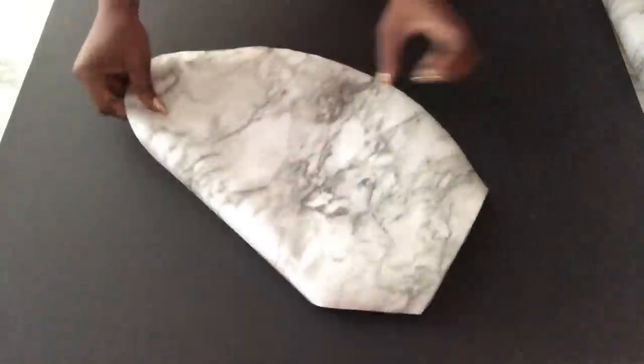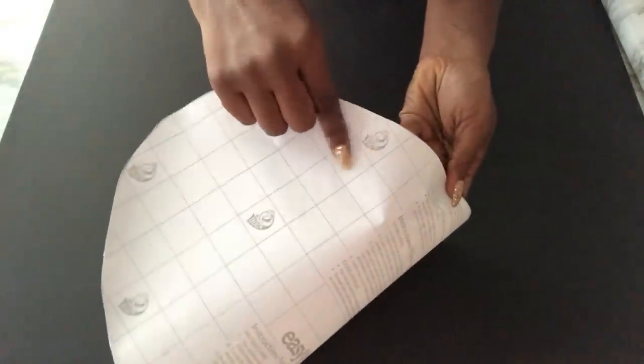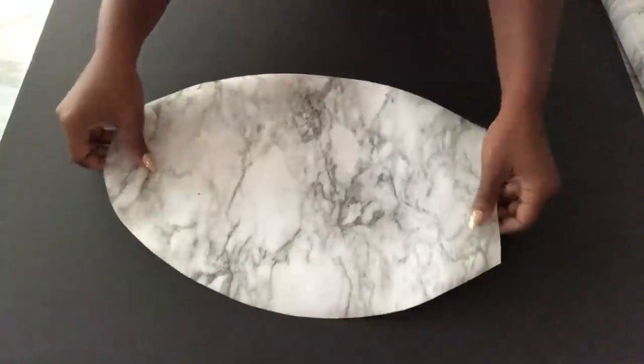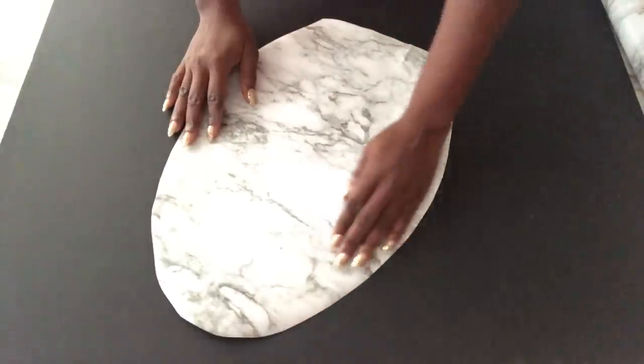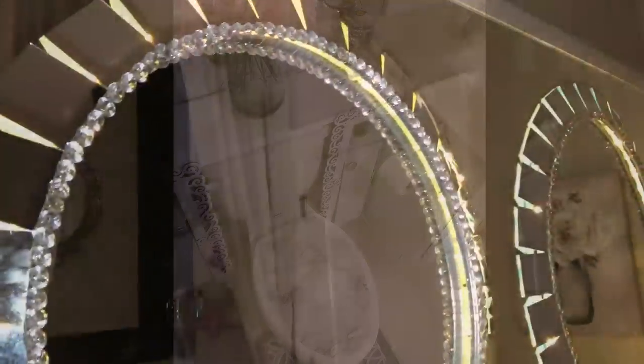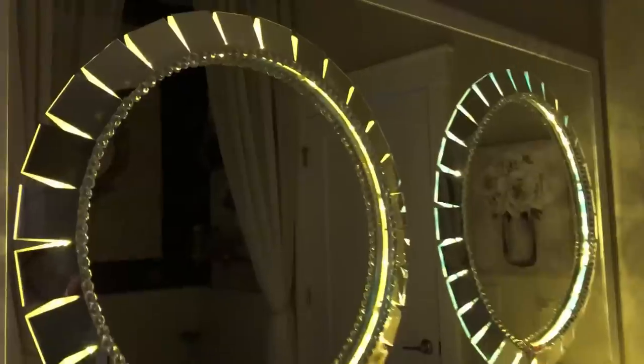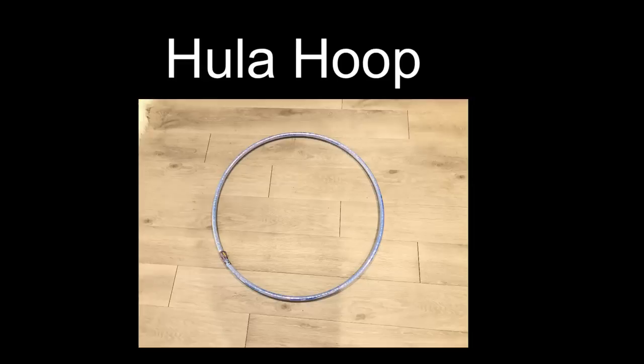If you want something more simple, you can just add a contact paper on top of the upper lid of your toilet seat — these are self-adhesive and easy to apply. The bathroom DIYs I've shared with you, including this beautiful upgrade to this mirror, are ways that you can change the look in your home even if you're in a rented apartment. I love this so much and it's amazing to know that it all started with a hula hoop.